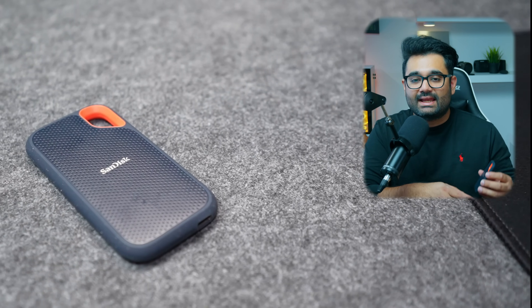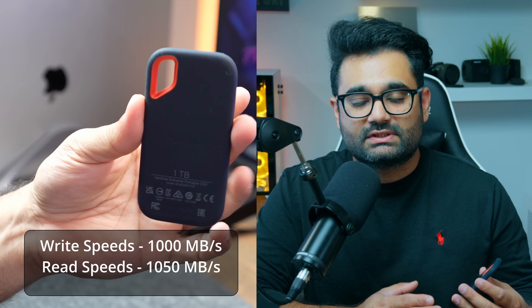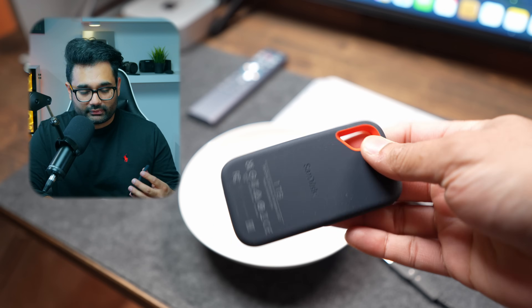First off, I've got the 1TB SanDisk Extreme External SSD. At the time of recording, this costs $90. It's a USB 3.2 Gen 2 SSD that boasts write speeds of 1000 MBps and read speeds of 1050 MBps. It has an IP65 rating, meaning it's water and dust resistant — it can withstand water for 3 minutes and 30 seconds, and claims drop protection up to 3 meters. You can also set a password to secure your files with encryption.